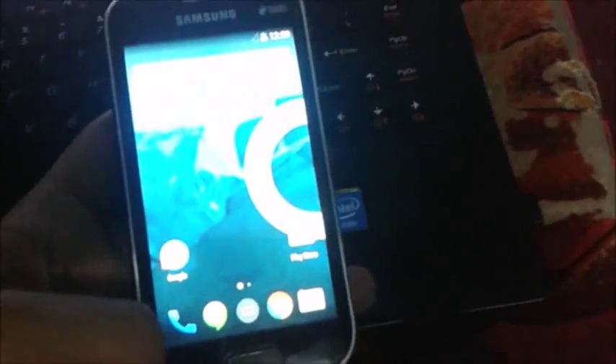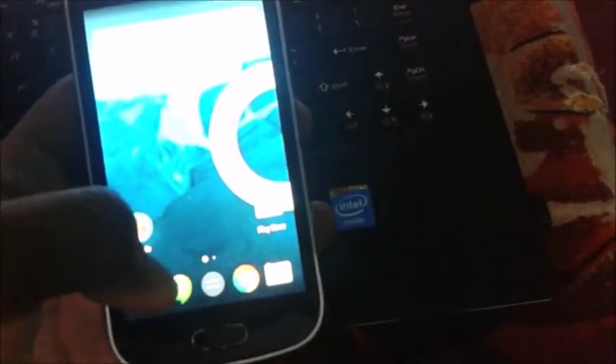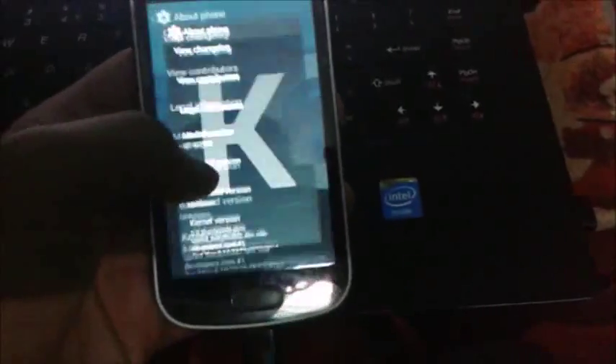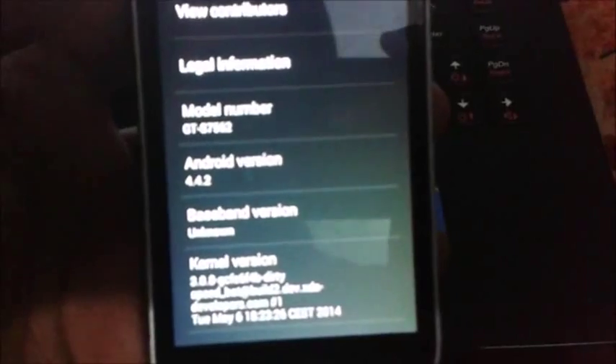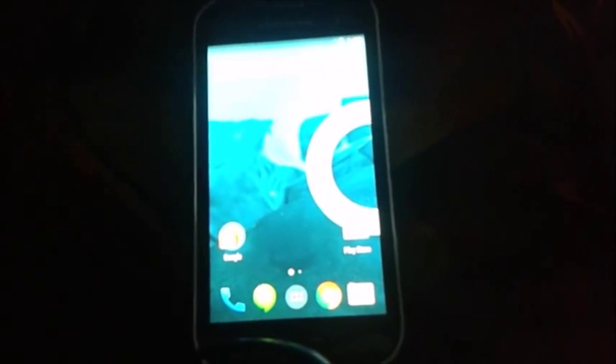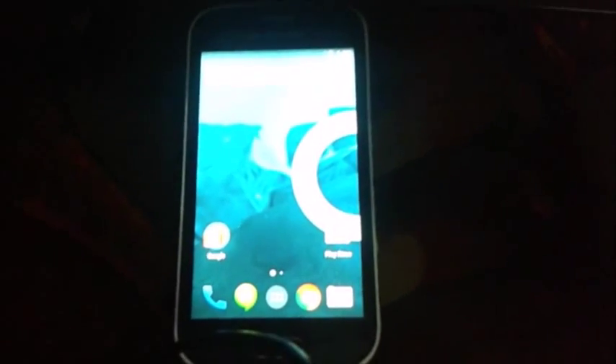Hi guys, welcome to Tech Tutorial. Today I am showing how to flash stock ROM on your Samsung Galaxy S Duos. I am currently using the custom ROM Synergy Mode 11 KitKat, and I need to install the stock ROM on it. You can find that the model number is 7562. You can also try the hard reset, that means flashing over ROMs, unlocking everything, and reverting back to stock ROM.